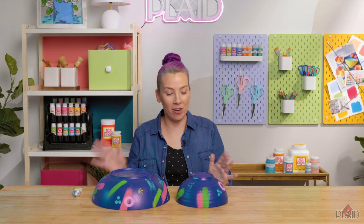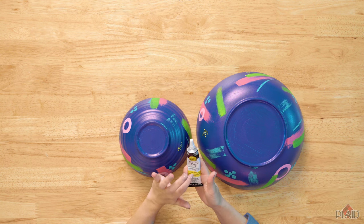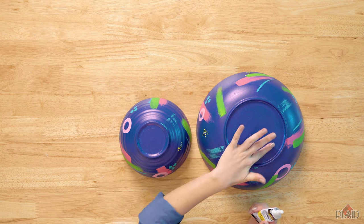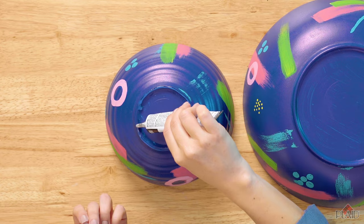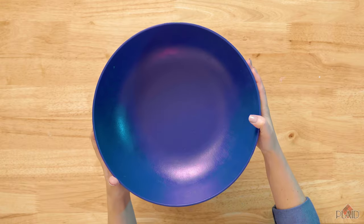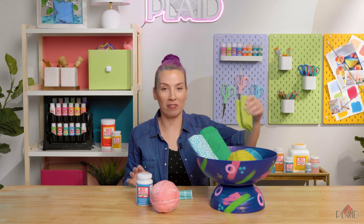You'll want to repeat the pattern on your second bowl — and this is how the pattern looks when it's done. Now to glue the bowls together, you're going to use your stronghold adhesive. Figure out where your bowls are going to connect and add your glue to that rim.